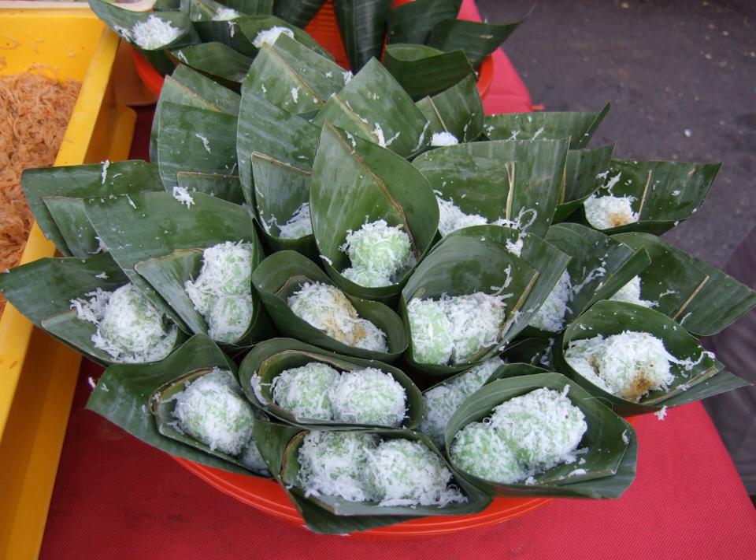Traditional klepon is quite homogenous in Indonesia and neighboring Malaysia and Singapore. Nevertheless, new recipes have been developed in the country. Recently several new variants have been created — for example by replacing the rice flour with yam or sweet potato, or replacing the liquid palm sugar filling with chocolate, or replacing the grated coconut with grated cheddar cheese. Colorful klepon has also been created using potato-based dough and food coloring to make them more appealing for children.